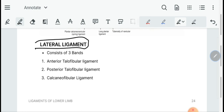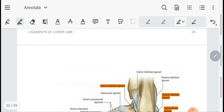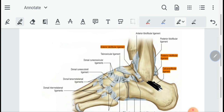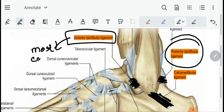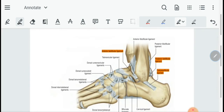Then we have the lateral ligament, which consists of three bands, all superficial. These are the anterior talofibular ligament, the posterior talofibular ligament, and the calcaneofibular ligament. The anterior talofibular ligament is the most commonly torn ligament. Therefore, lateral ankle sprains are basically due to the tearing of this anterior talofibular ligament — this is its clinical significance.